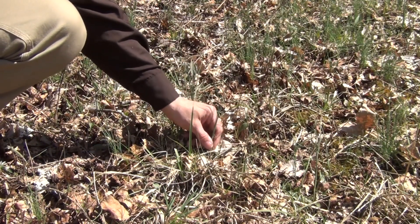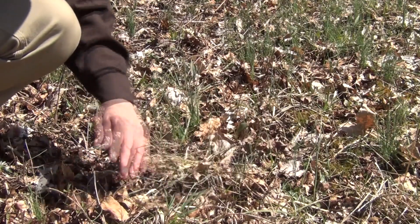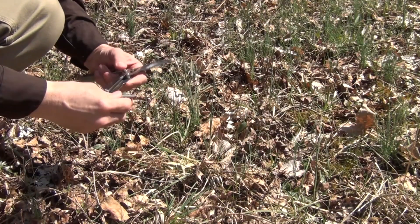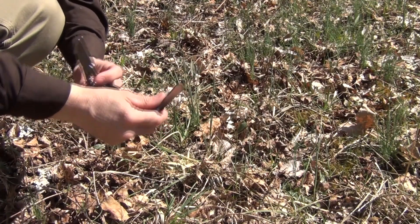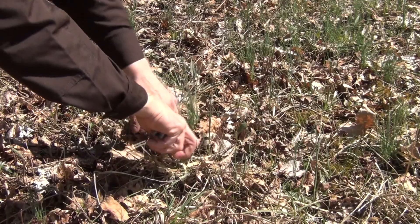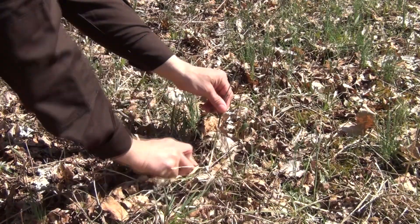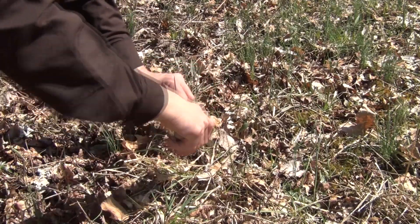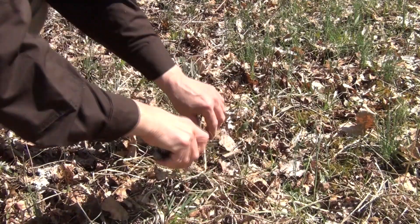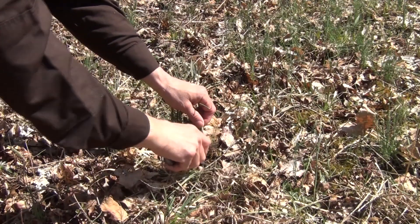For instance, here we have some onions coming up. I want to get down in the soil and see if I can dig out that bulb. So I can go with the spade bit knife here and get down in and dig up under the soil just like this. That will help us get this bulb out without damaging or destroying it.